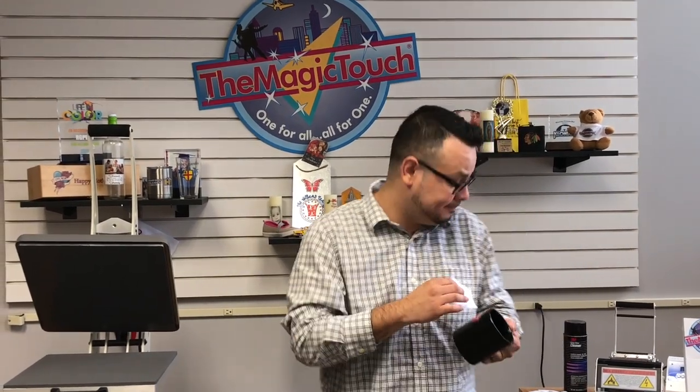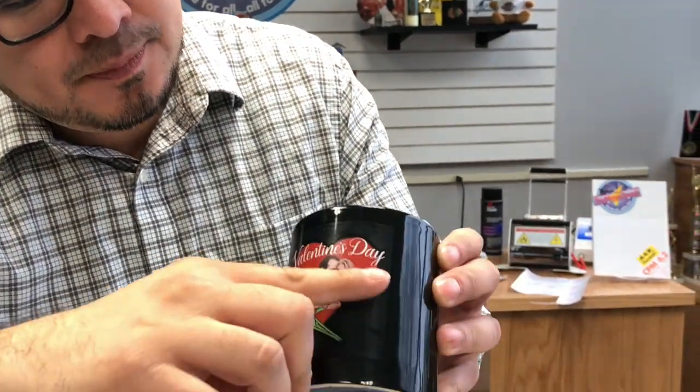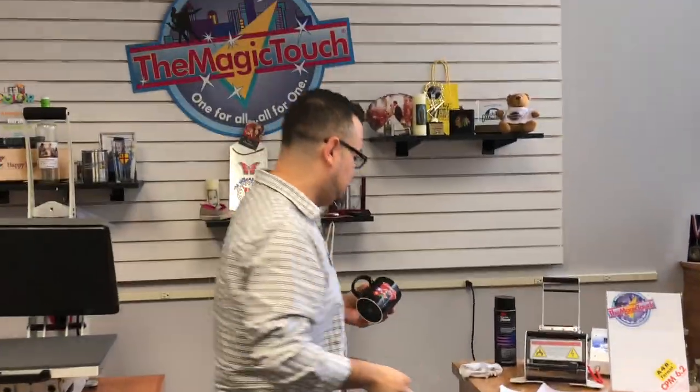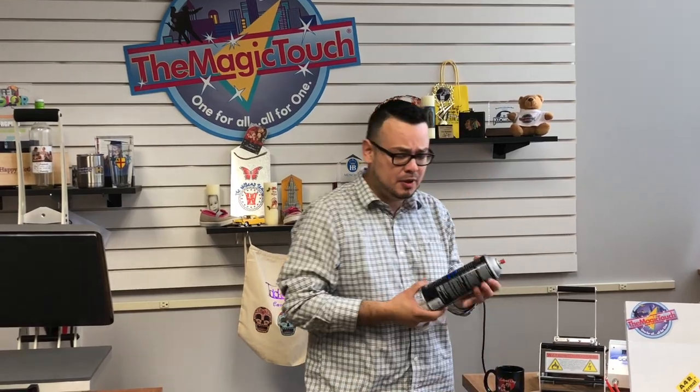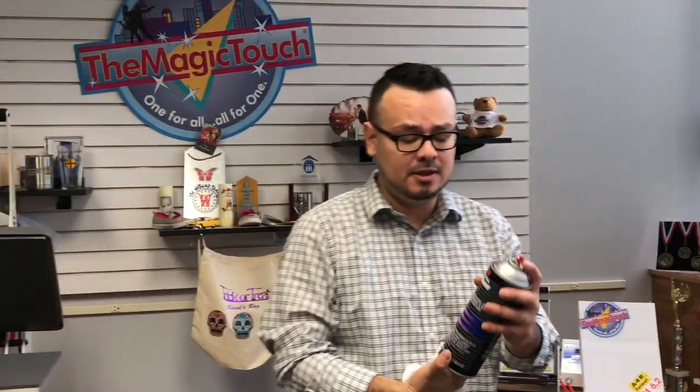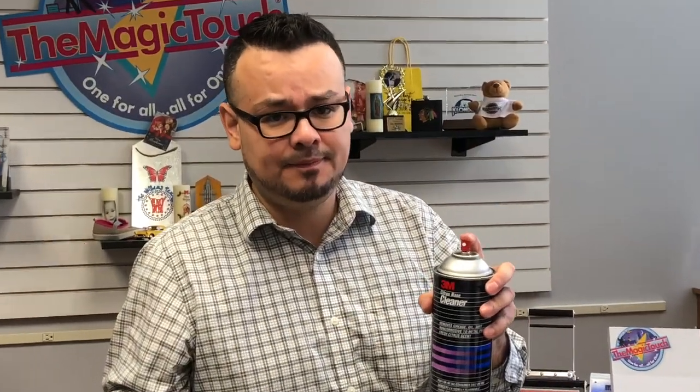Looks pretty good. This is what I have. Now you do notice there's like a white shadow around the image. The way to remove that, you want to use an orange citrus cleaner. I'm using a 3M citrus base cleaner.